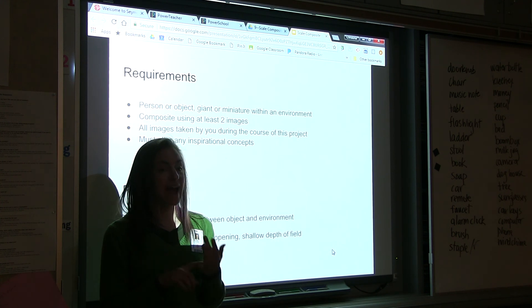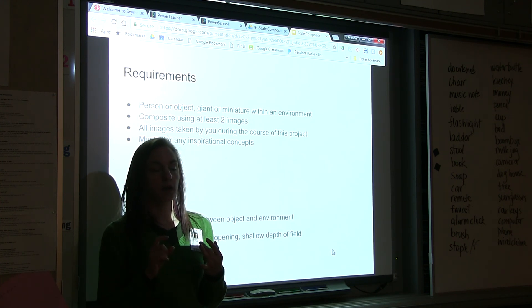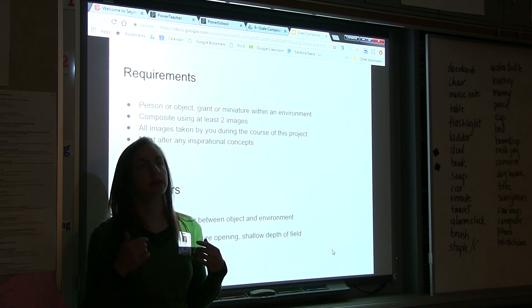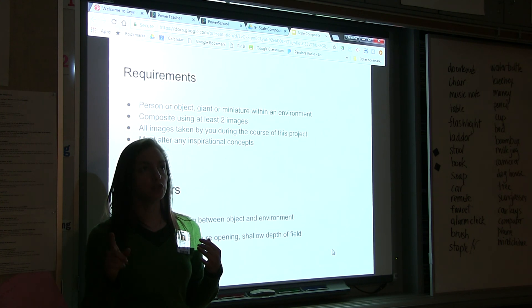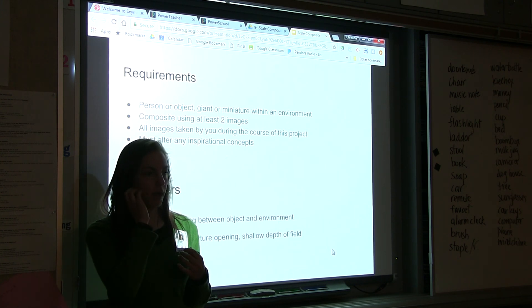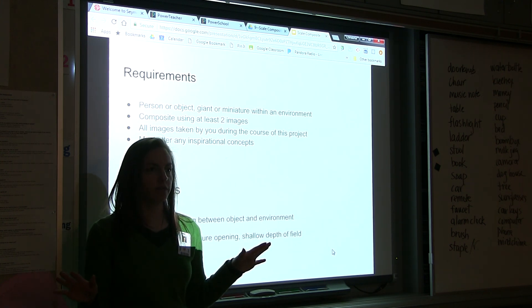The double exposure, scale composite, and updated portfolio for seniors will be due next week Tuesday — that gives you five days this week. For non-seniors, we will have critiques Tuesday and Wednesday for seniors anyway, so whatever projects you have done at that time. Does everybody have enough information to get going for today?